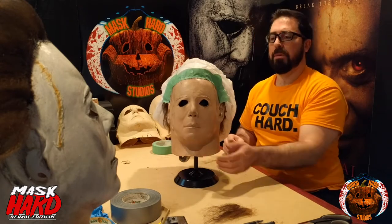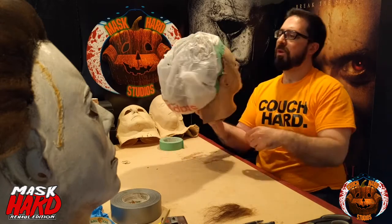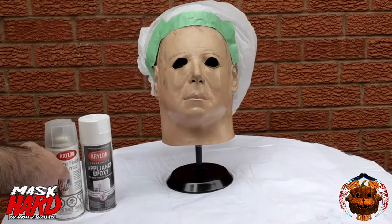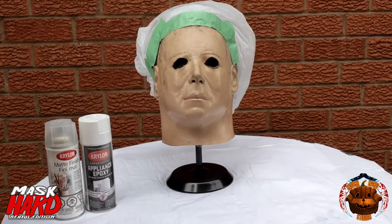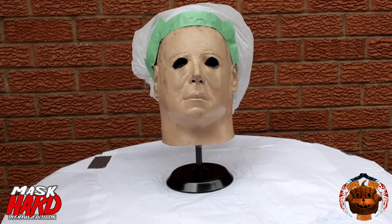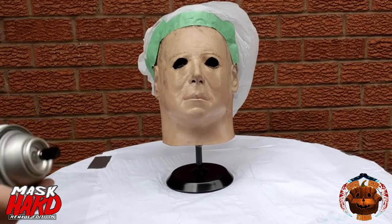Yeah, that's a good look for him, eh? Next one, we're going to go outside and spray this bad boy. We've got the Krylon Appliance White and the Krylon Matte Finish, which Tommy Lee Wallace used to finish this bad boy in that awesome video we all know and love now.